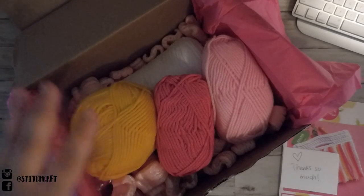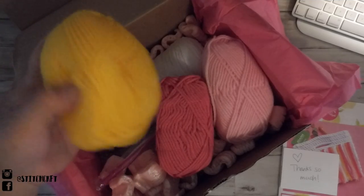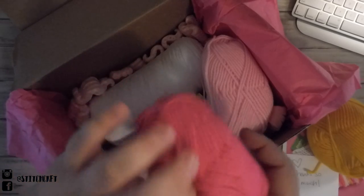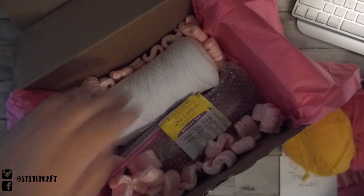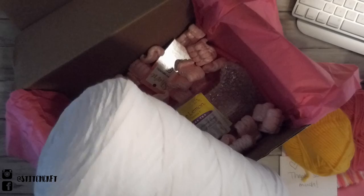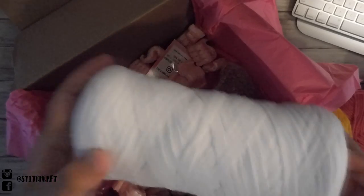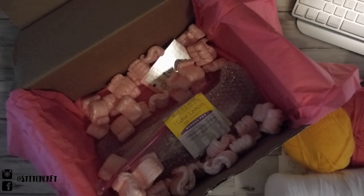In here, they give you all of the yarn you would need for that project. I have a little skein of yellow, hot pink, and baby pink. And this is interesting — I don't really know what to call this type of yarn; it kind of reminds me of a shoelace. But that would be fun and different to try crafting with.